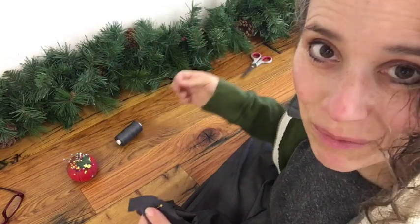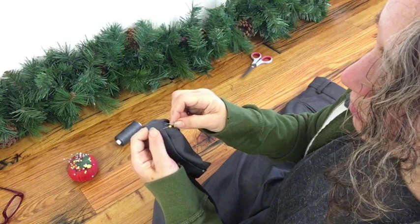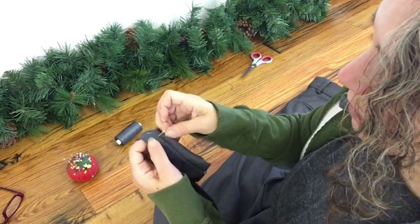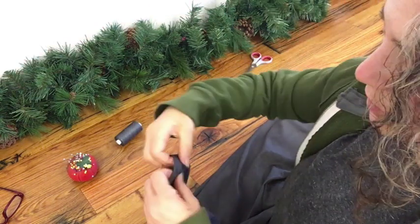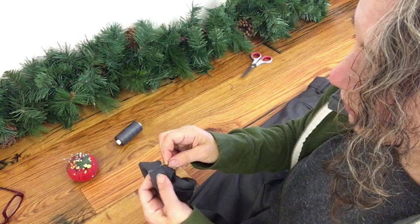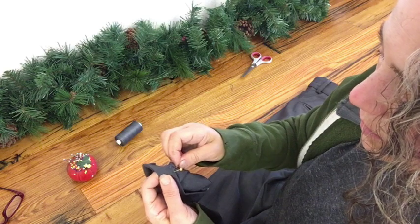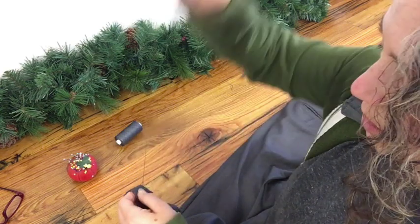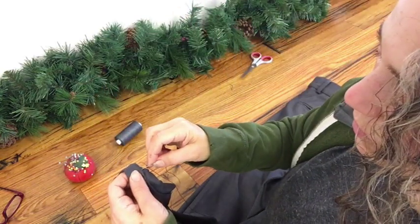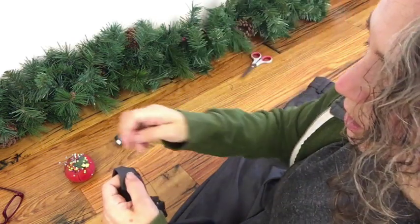Now that I'm halfway around, it's going a lot faster because I'm not having to fuss with the thread as much. Now I'm to the other side where the seam is, so I'm going to grab a lot more of that fabric there and go ahead and do that. As long as I don't poke the needle through to the other side, I don't have to worry about it showing. You can even do a few extra stitches closer together right at the seam just to strengthen your hold.